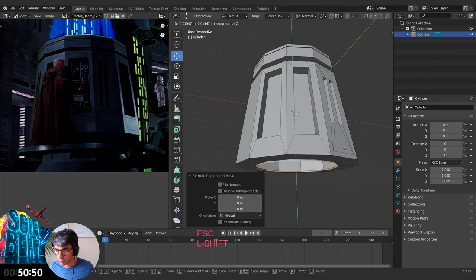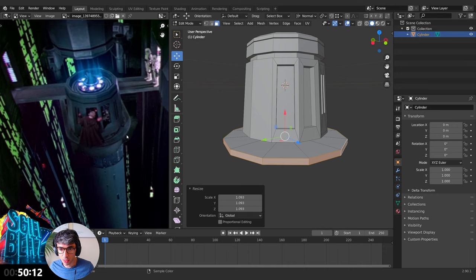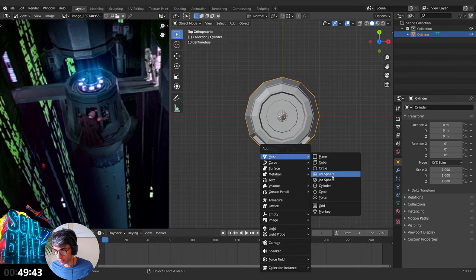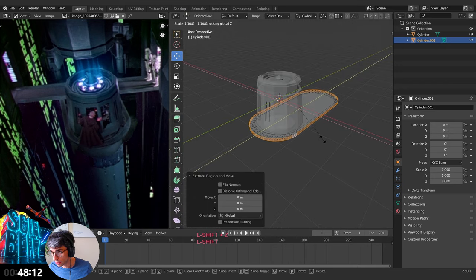E again, grab it down. E again, scale it up. Wait — this is actually a perfect circle that extends out, so this should be a different object. What do we want to use to make something that looks like this? I'll use a cylinder again, but this time I'm going to increase the number of faces to like 38. Scale it up, Shift+Z to prevent scaling on the Z.